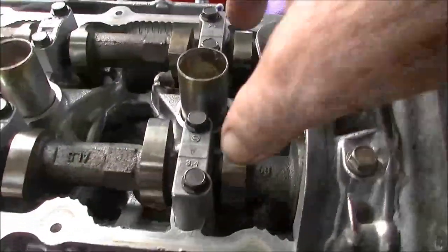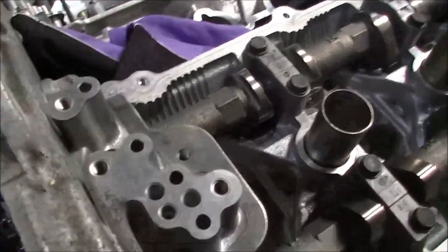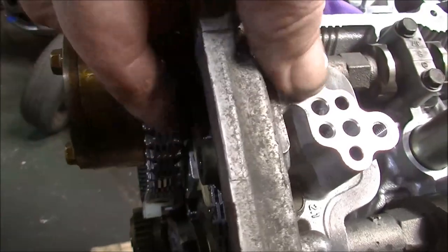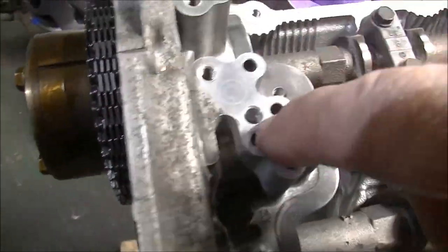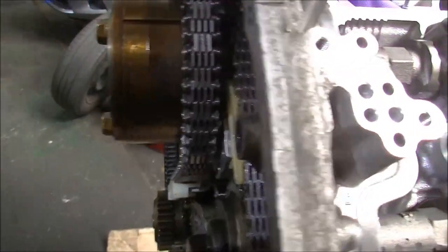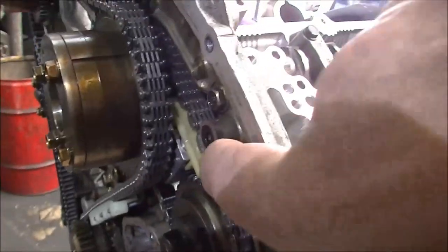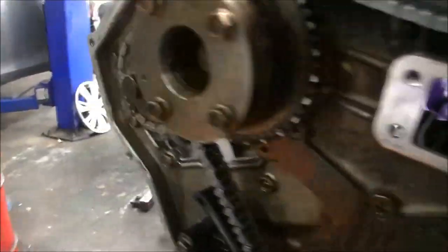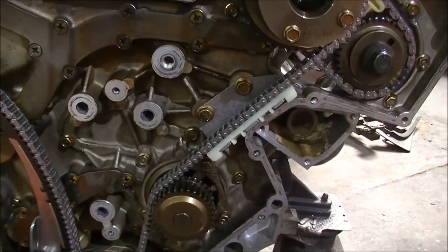There it is — it's on. We've lined up our mark there and there. We're in line with the case both sides. Down the bottom, there's our mark lined up with the key. Now we just pull the pin out of the tensioner — bang, that's done. The cam lobes should look like that on the first cylinder — they're mirroring each other. Cylinder 1 and cylinder 6 should be mirroring each other as well, and they are. I need to run some oil down these oil gallery holes to fill up the tensioners. Replace this seal here and clean off the surface and the outer plate.